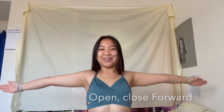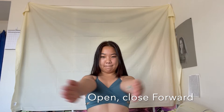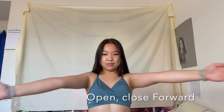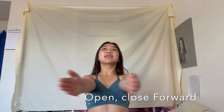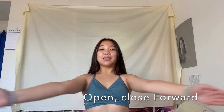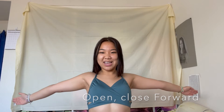Okay, this one: open, close, forward. Oh my god, I'm sweating! This is a lot.